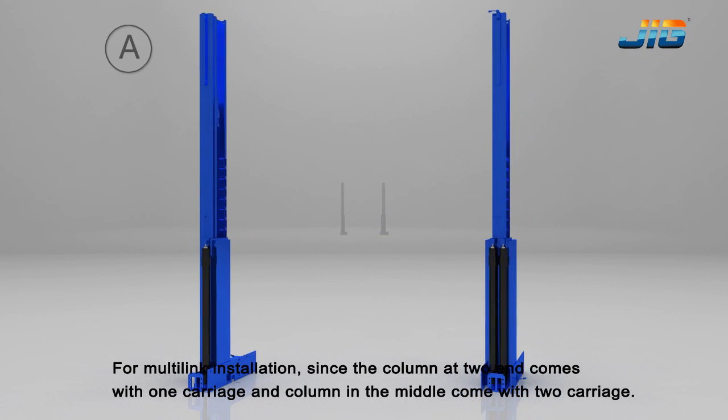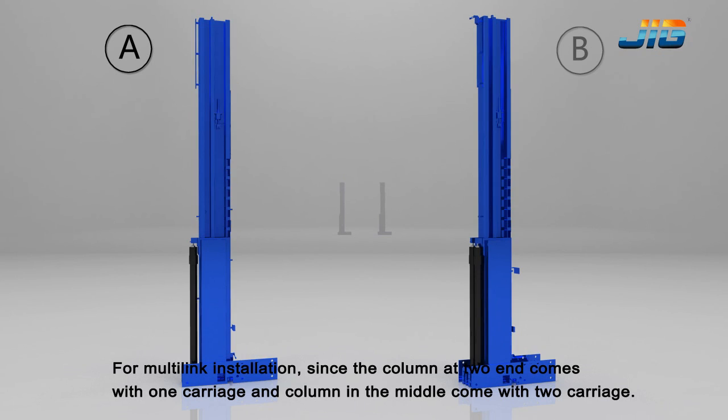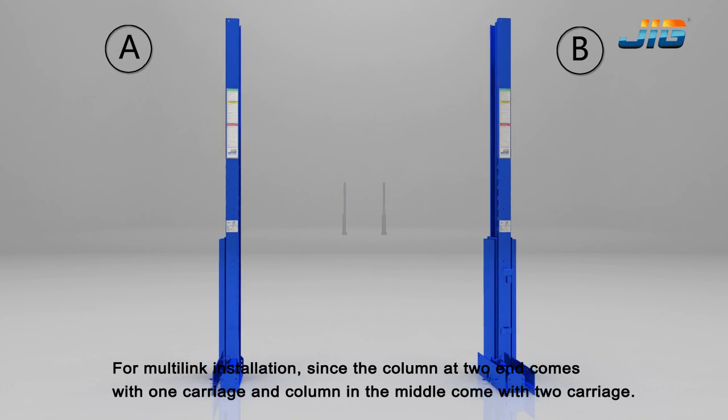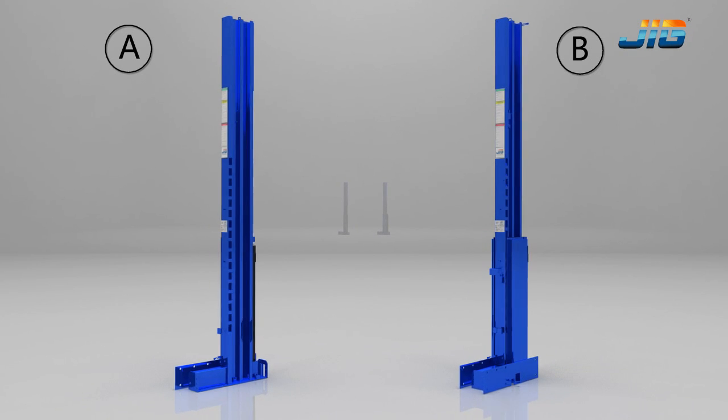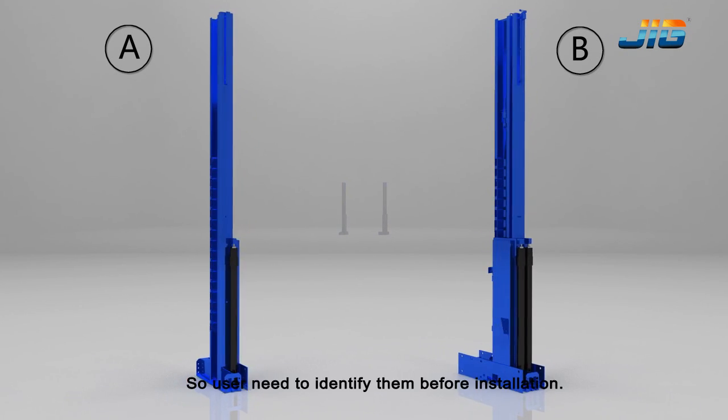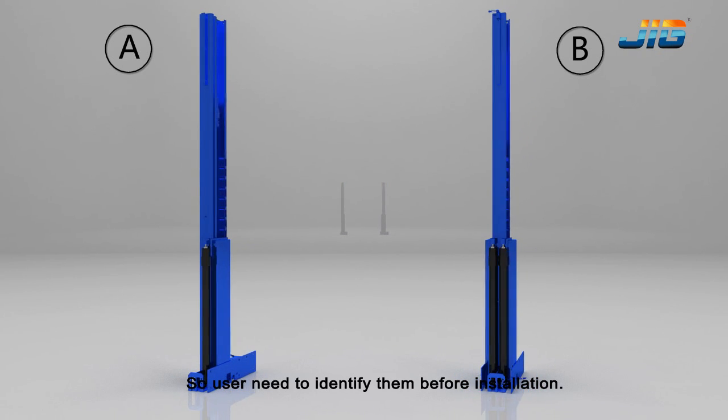For multi-link installation, the column at each end comes with 1 carriage, and the column in the middle comes with 2 carriages. So the user needs to identify them before installation.